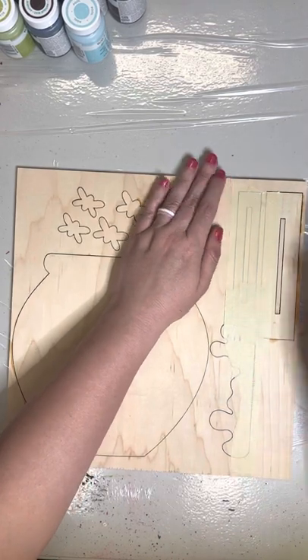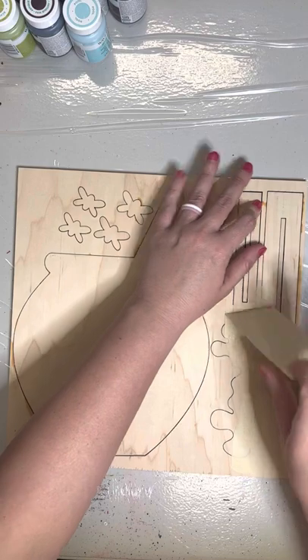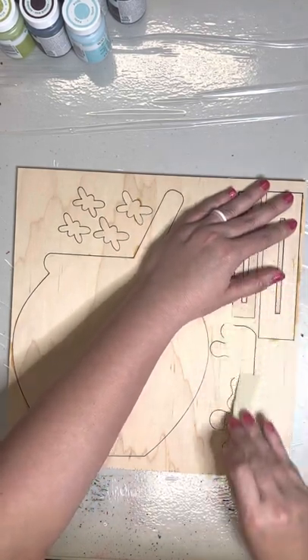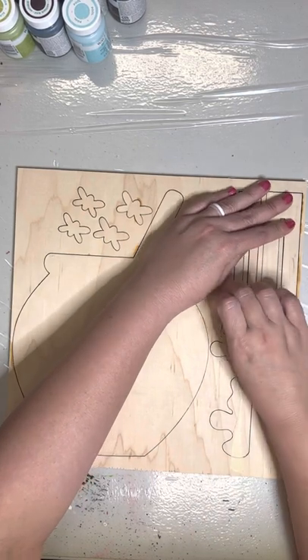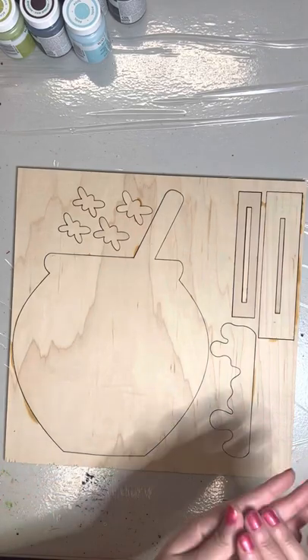We'll go ahead and keep pulling these last couple of pieces. There we go. Looks like we've got one more piece that's just holding on. Let me go ahead and get this last one. There we go.